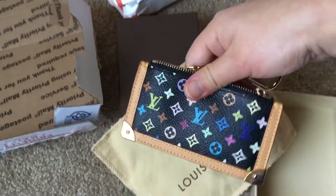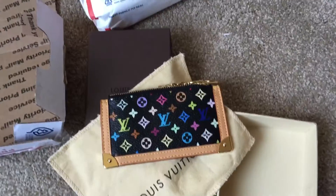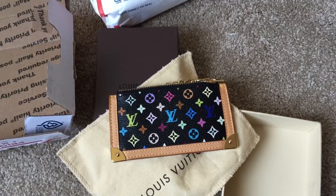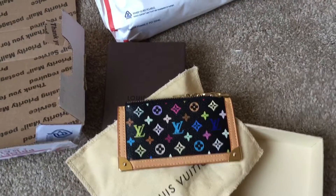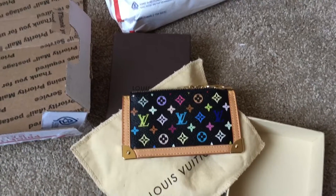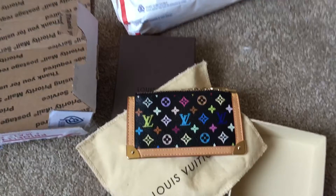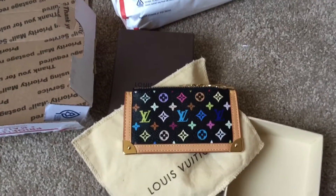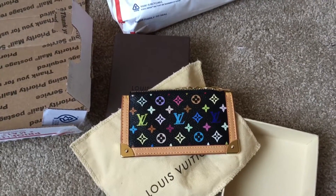This is the unboxing. I'm quite happy that I got this item. As you know, I'm quite obsessed with multicolor pieces from Louis Vuitton and my collection is definitely growing. Thanks for watching, bye.